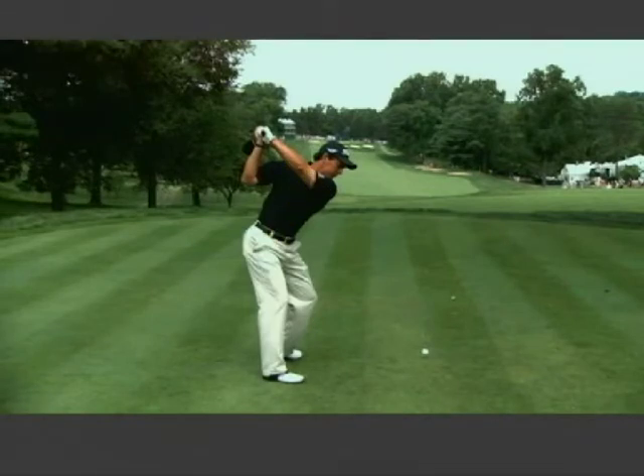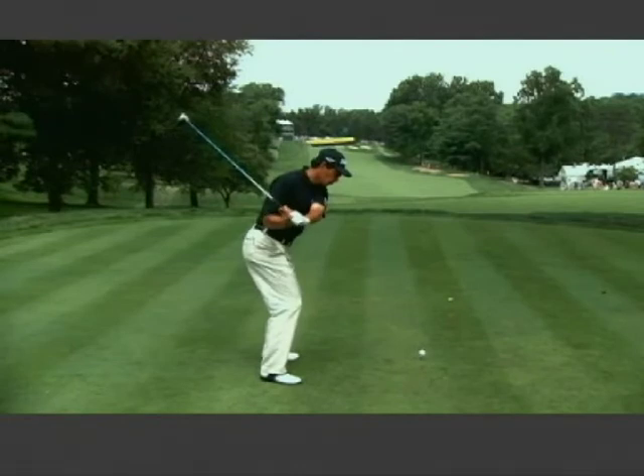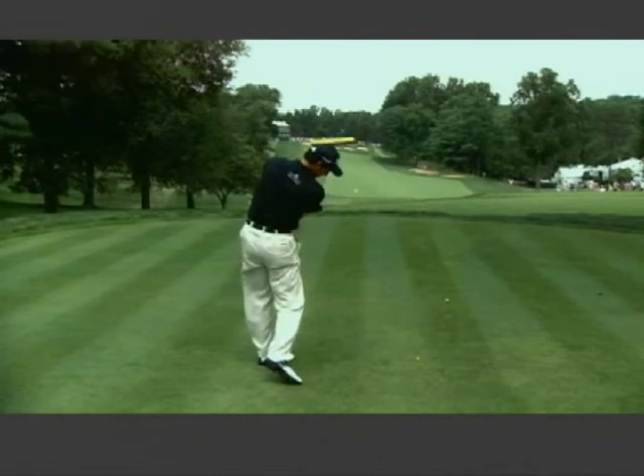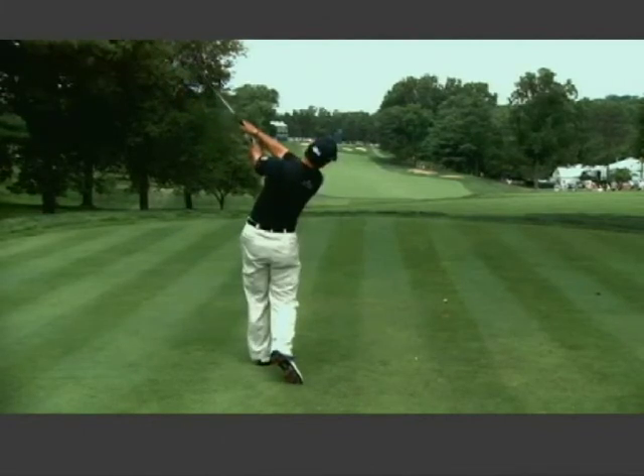Let's also mark the height of his head at the top of the backswing, because as he starts down, you're going to see him lose his posture a little bit. His head drops. This causes him to get stuck a little bit, and now the club has to exit well to the left and low through impact. This is why he hit a pull cut into those right bunkers.